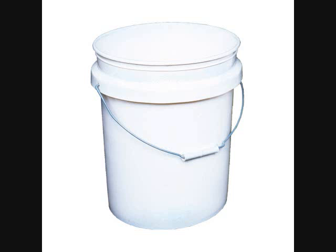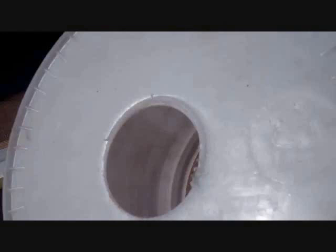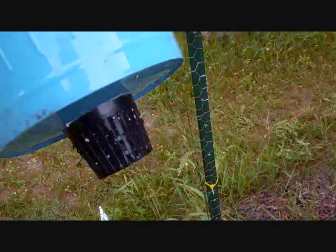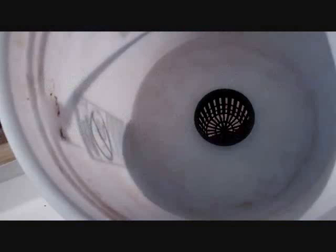We drill a 2-7/8-inch hole in the bottom of these buckets with a hole saw, then insert what's called a net cup — a three-inch net cup commonly used in hydroponics. It has a finer mesh, and we pack it with a wet potting mix, packed very tight, then insert that in the bottom of the five-gallon bucket.